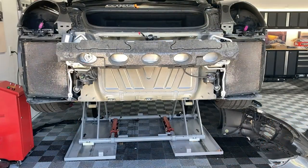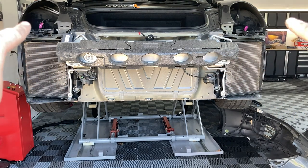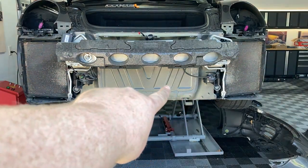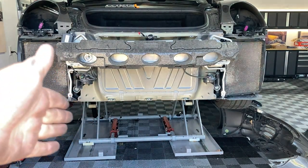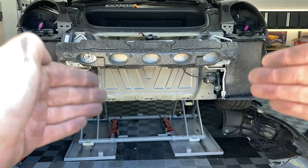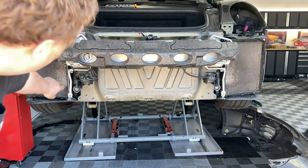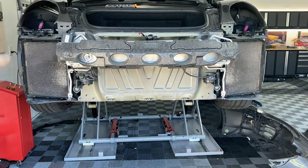So here is the front of the naked 911. We've got our two condensers and radiators on either side below the headlights. Now in the middle, where you can see the very edge of the frame and the chassis, there are other cars that come with a third radiator. You can buy the third radiator kit and it basically taps into the pipes that run either side with the coolant.